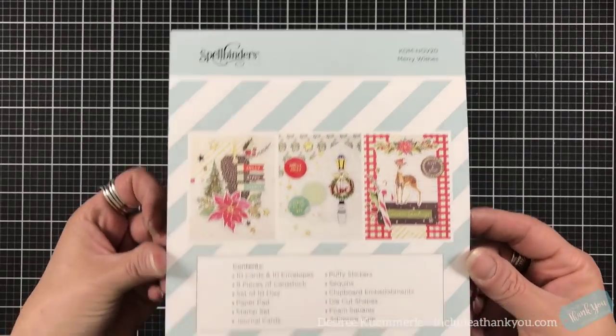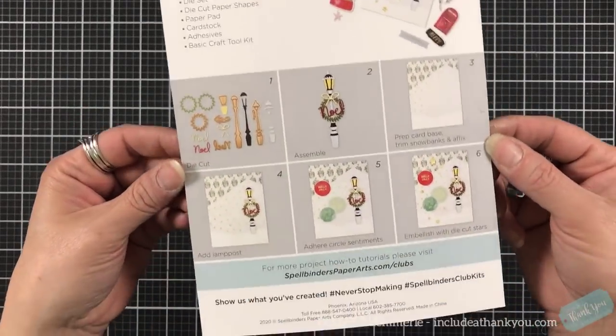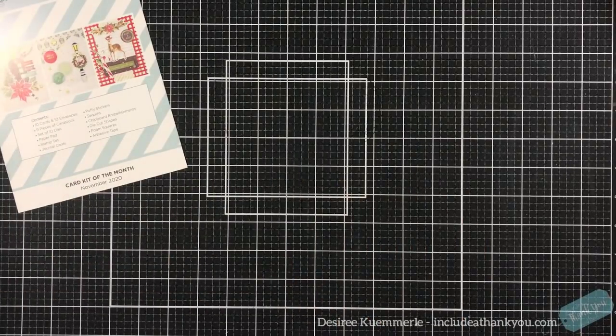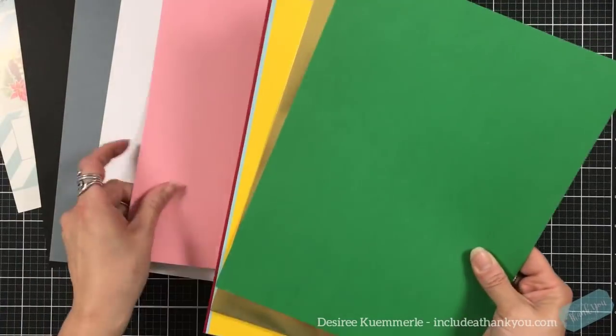As always, let's start out with the contents that come in your kit. You get a card — on one side there's inspiration and on the other side it tells you what is actually going to be in your kit.